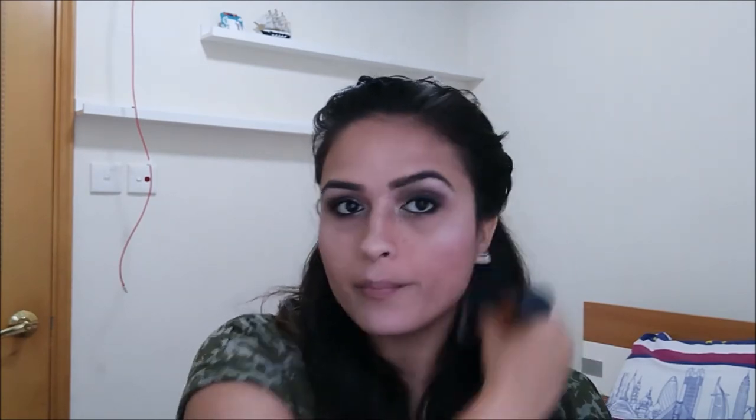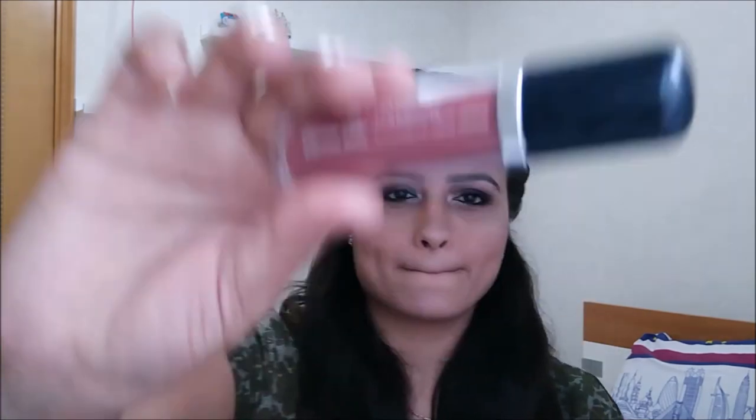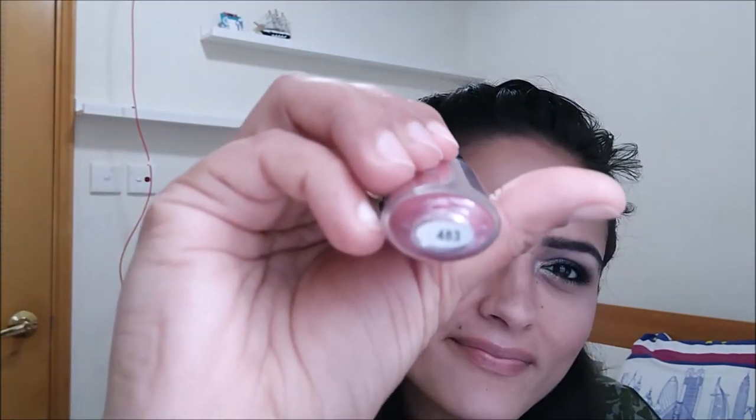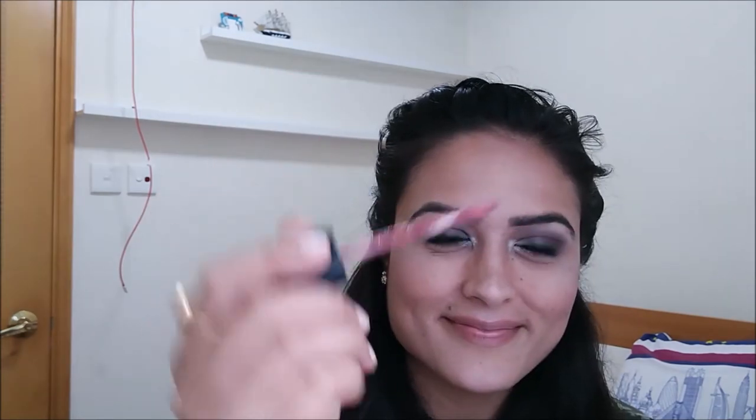We use the powder brush to dust off any powderiness from the face and everything looks perfect. For the nighttime lipstick, we're using Chambor Extreme Wear liquid lipstick in shade 483 — a perfect blend of dusty rose, brown, and pink, perfect for a nighttime look. With this, the look is complete and you are ready for a nighttime party.